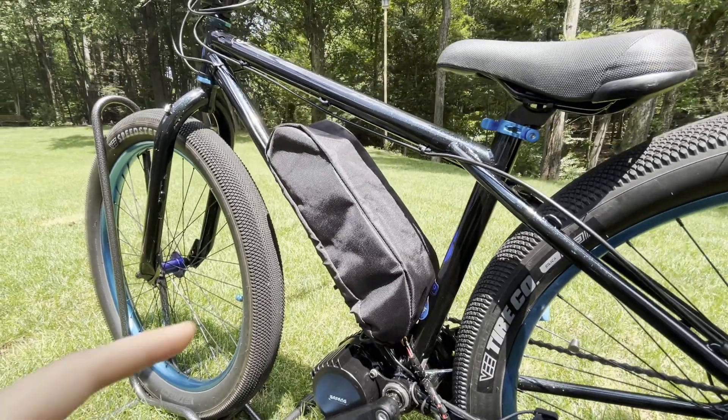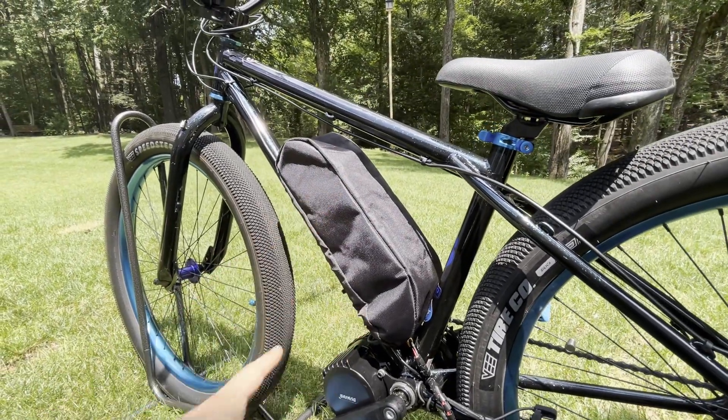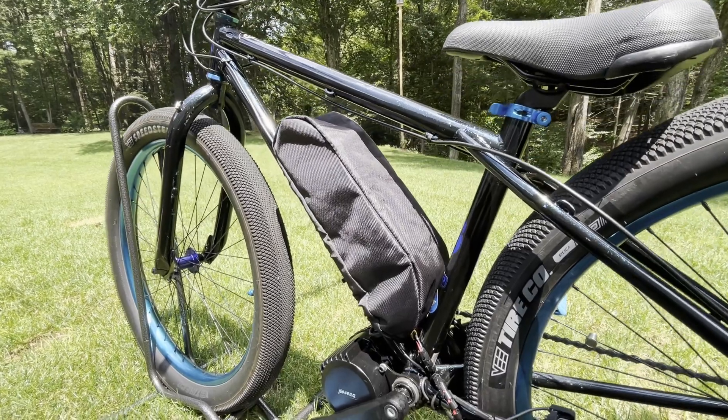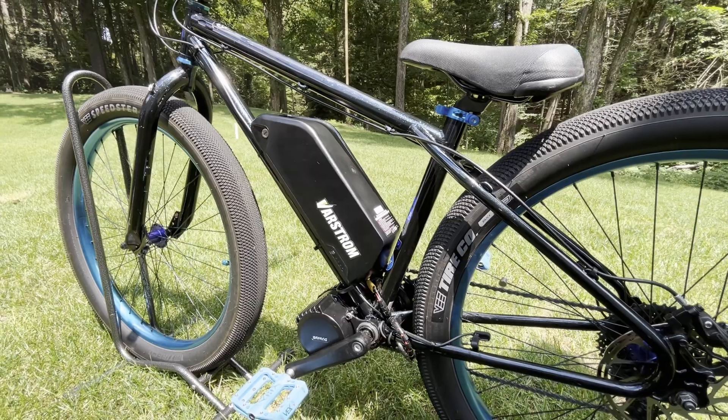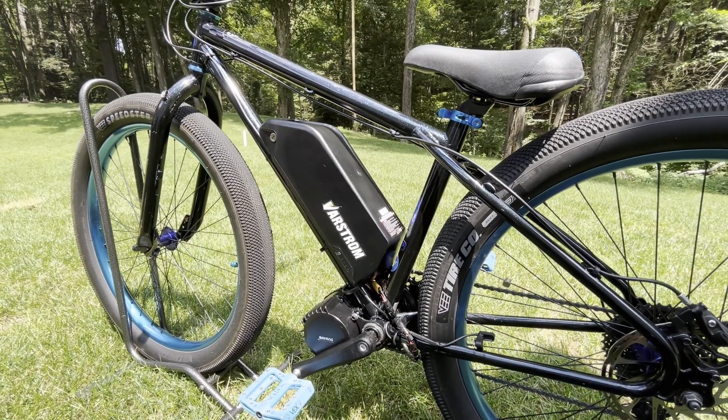As far as the battery goes, I got it hidden underneath this cover, and it is a 52 volt, 20 amp hour, very powerful battery. And this is what the battery looks like without that cover.